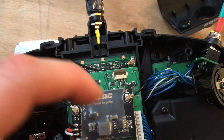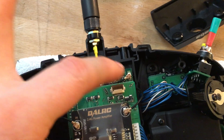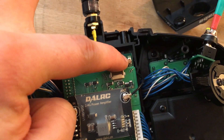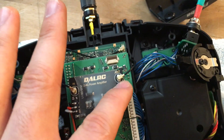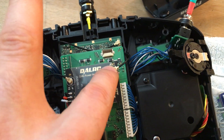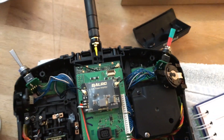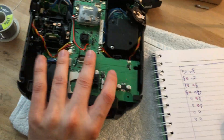Depending on whether you have this installed or not, you'll either plug it directly into your antenna jack, or you'll go into your amplifier on the ANT side. That's how you hook everything up together.